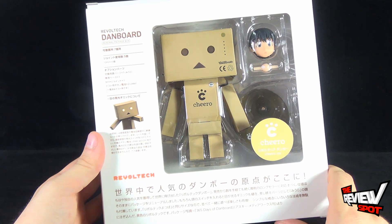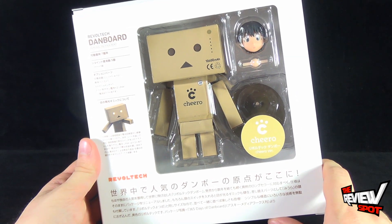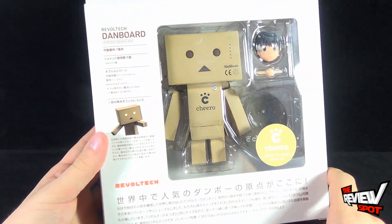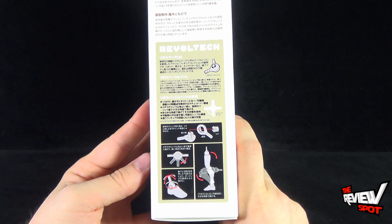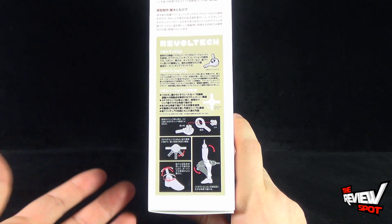This comes from the folks over at Revoltek and it looks like it comes with a display stand, an alternate head, and probably some other goodies in there as well. On the side of the package it's showing you how the Revoltek joints work, which is a really revolutionary way to have an articulated figure.